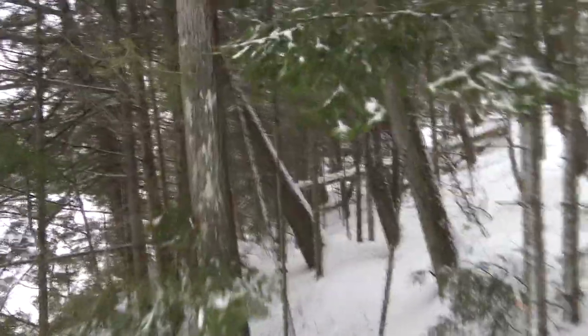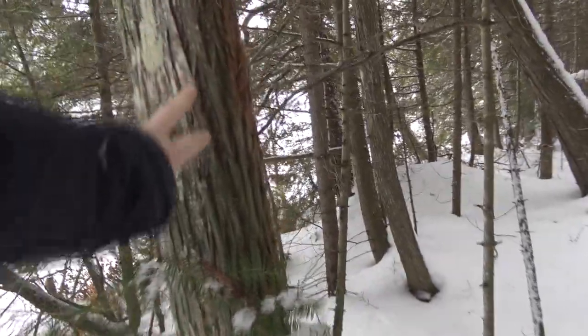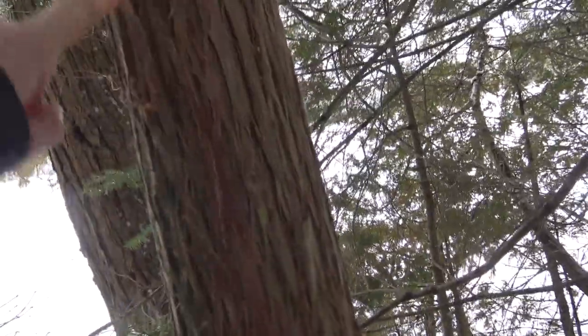We're fishing for stocked splake, and in my experience they tend to cruise around in the shallows quite a bit looking for food, so hopefully they come cruising around. We have lots of options here — some cedar — something's already scraped the bark on this side of it, probably squirrels stripping it for nests.